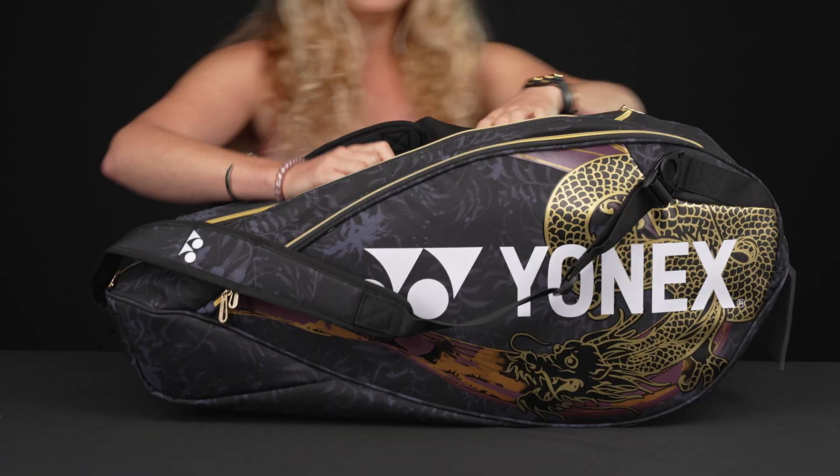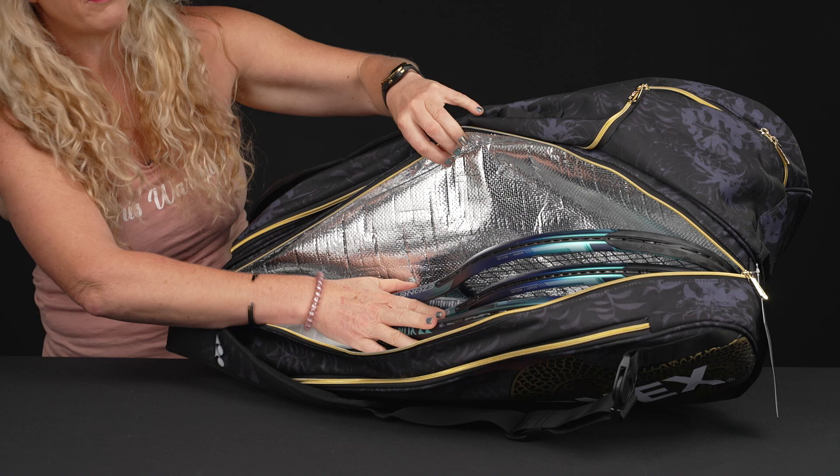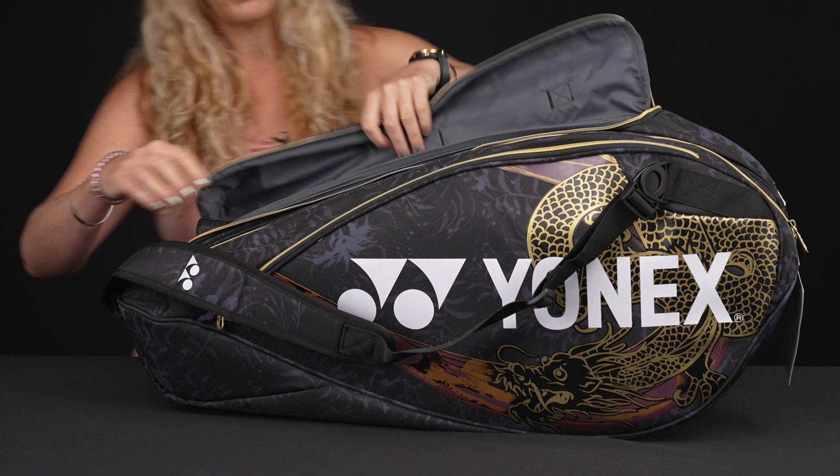This bag will definitely carry up to nine rackets. The first pocket does feature thermal lining, so you can have four rackets well protected from extreme temperatures. The middle pocket is going to be nice and large as well — you can throw more rackets in here or use it to carry some other gear.